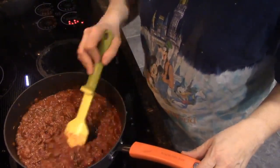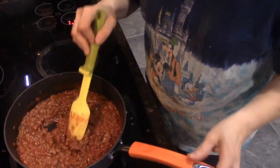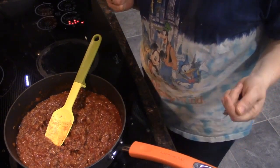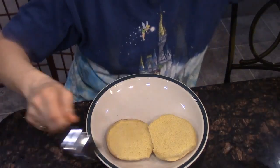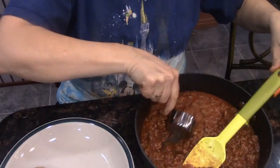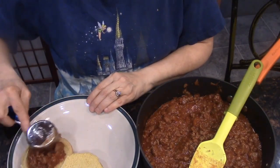In less than 15 minutes I have this delicious yet healthy meal of sloppy joes. Let's go to the counter and I'll show you how to serve this up. I have my plate with my bun, and all I'm going to do is take this quarter-cup measure, scoop the sloppy joe mix, and put it on the bun.